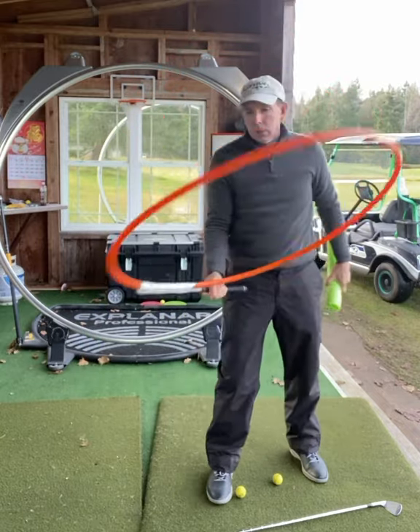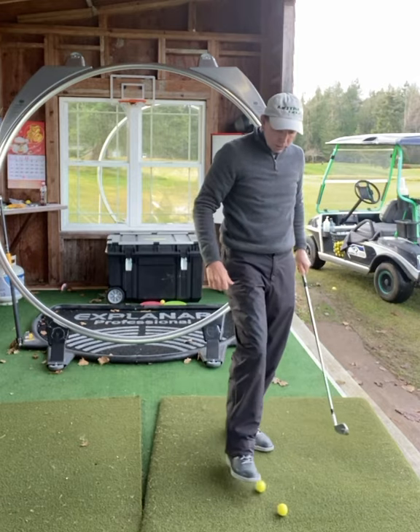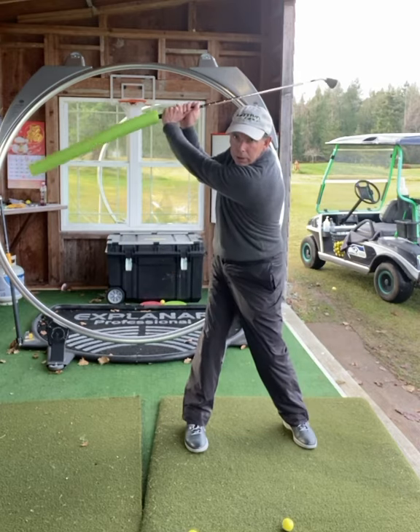Now, see the hula hoop? For help, let's stick this on a golf club. Now this one-dollar pool noodle may be one of the best swing training aids you can get. So we get here — there we go. Extension of the handle. There's your width.